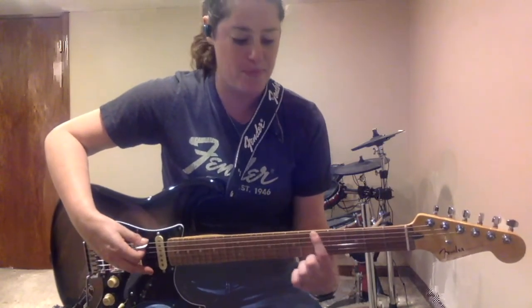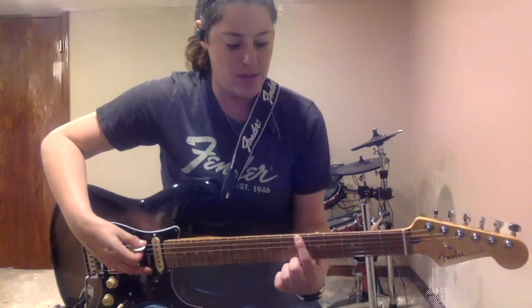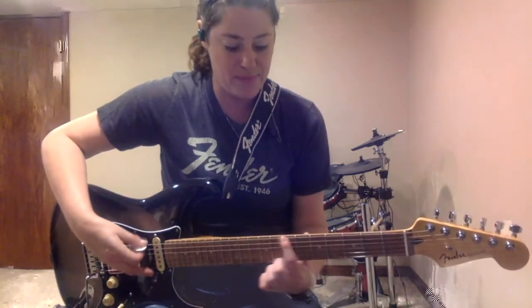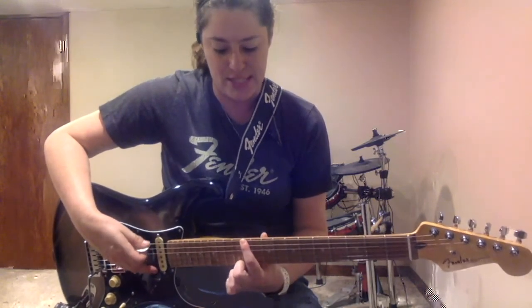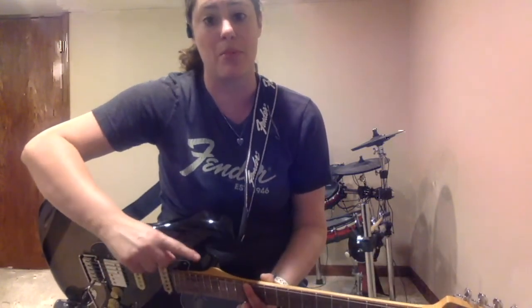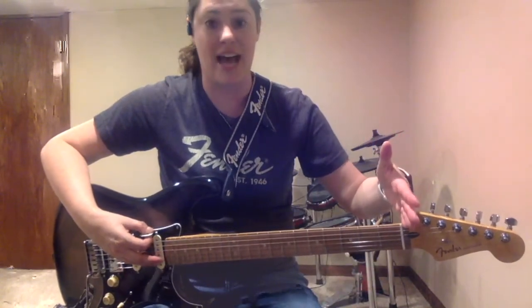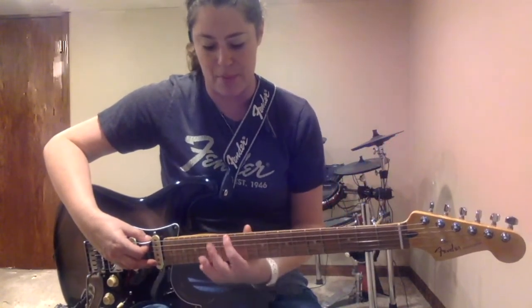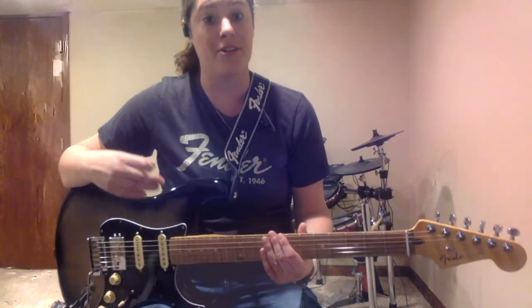Continuing up: G sharp, A at the fifth fret, A sharp, B, C — don't forget that jump — C sharp, D, D sharp, and E. You're back at the 12th fret, which has the double fret marker on your neck. You are right back to where it is at the nut, just slid up 12 frets. That's your E string.